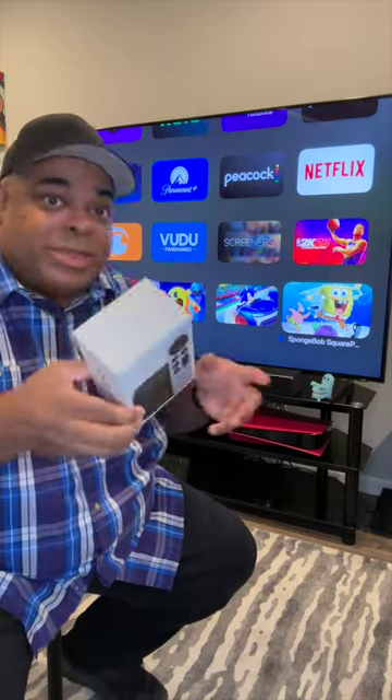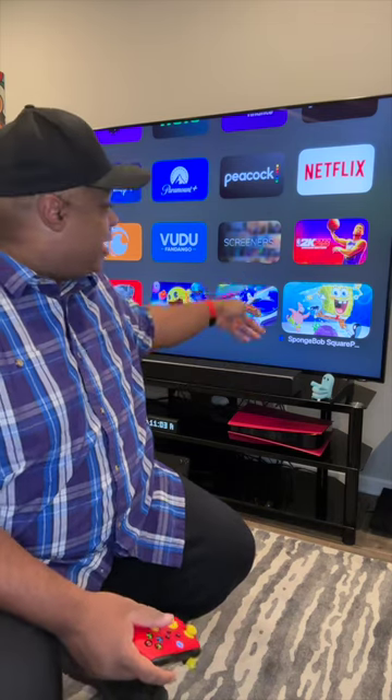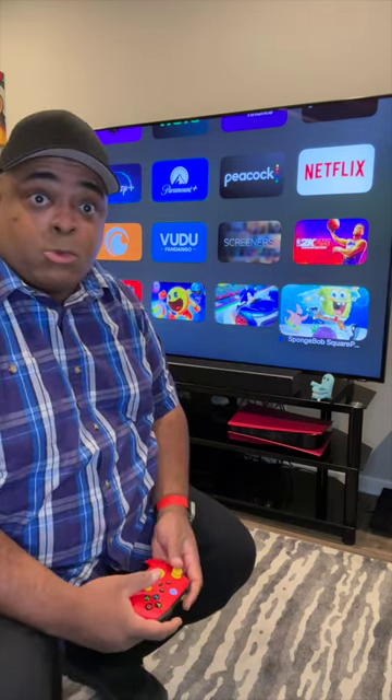I think this is Apple's secret weapon to get a console into the home that's Apple-based. But for my living room, this is my main box for watching TV, and I'm gonna start playing more games on it.